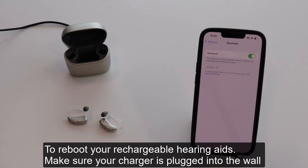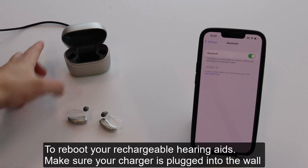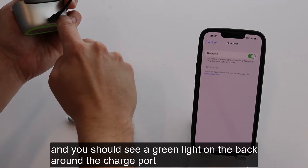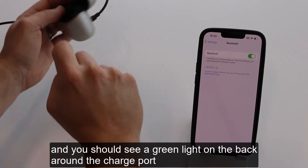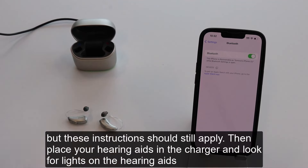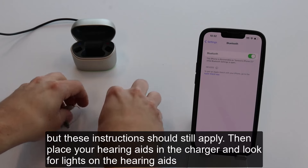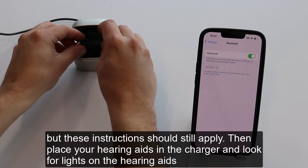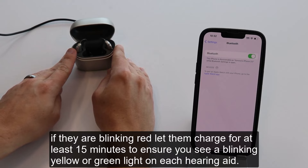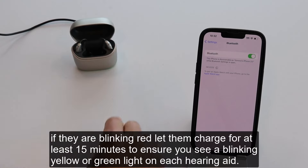To reboot your rechargeable hearing aids, make sure your charger is plugged into the wall and you should see a green light on the back around the charge port. Your charger may look slightly different, but these instructions should still apply. Then place your hearing aids in the charger and look for lights on the hearing aids. If they are blinking red, let them charge for at least 15 minutes to ensure you see a blinking yellow or green light on each hearing aid.